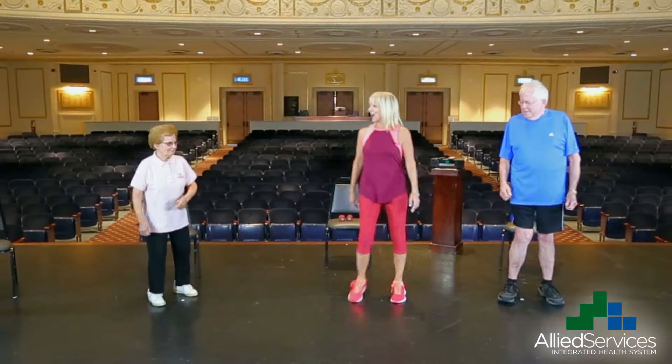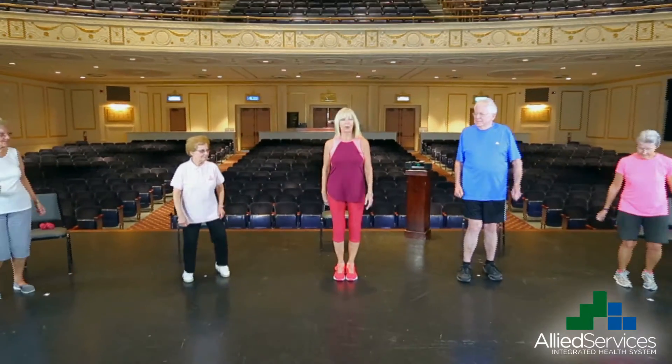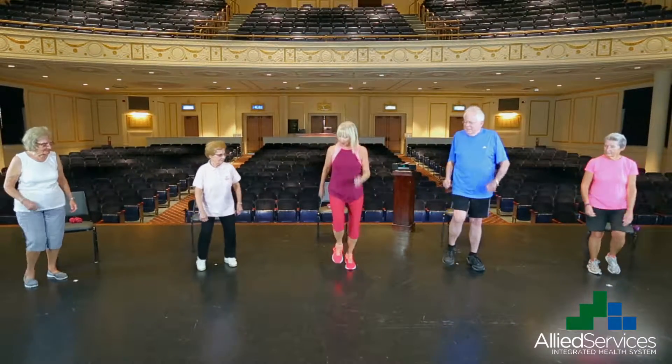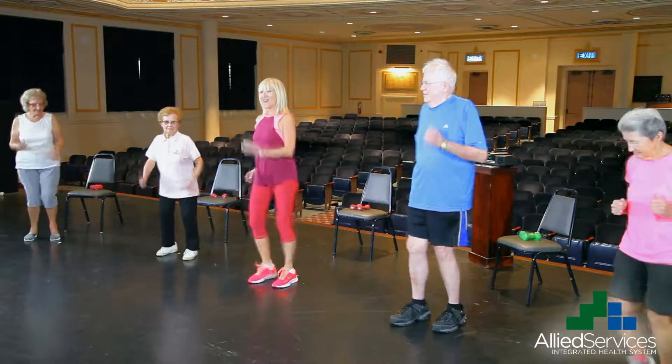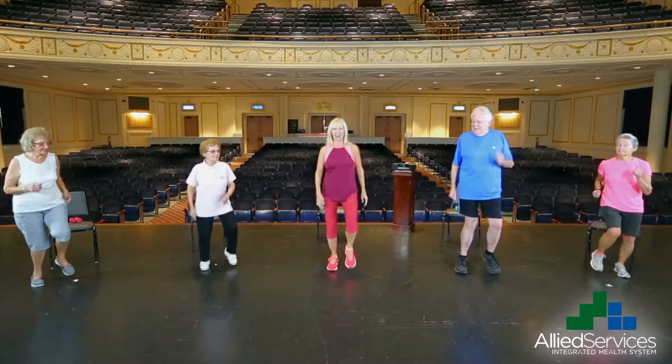So are we ready? Let's march in place starting with our right foot. Are we ready? Here we go. Just march — two, three, four, five, six, seven, eight.